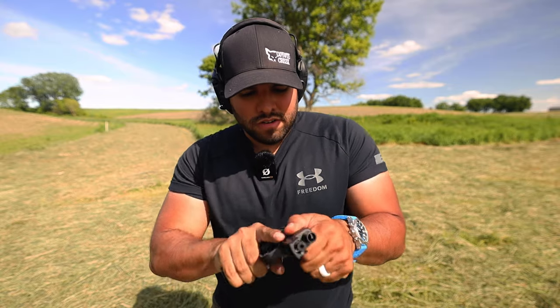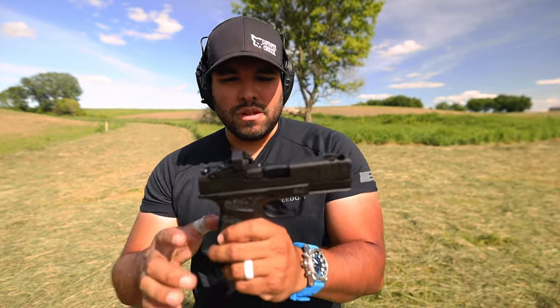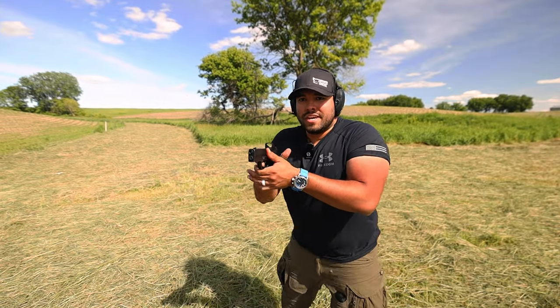Got my 15 rounds. Let's insert, rack. The optic it came with is the Shield optic. Let's shoot some rounds and just see how it functions.